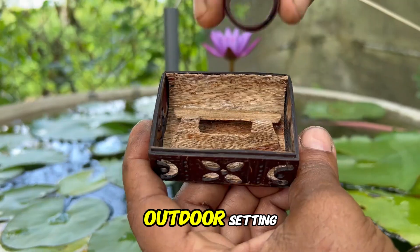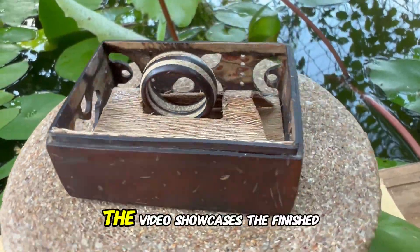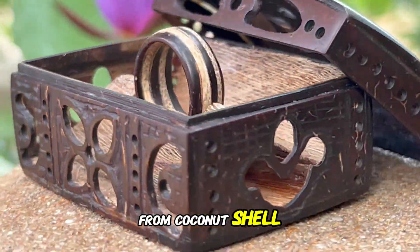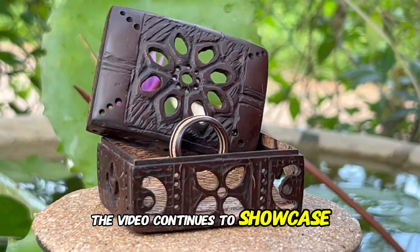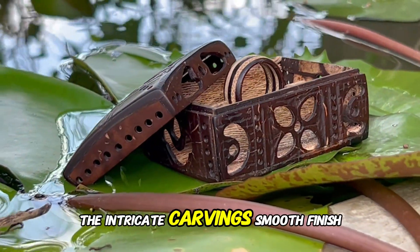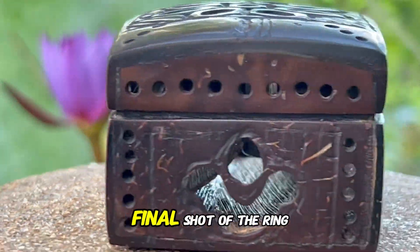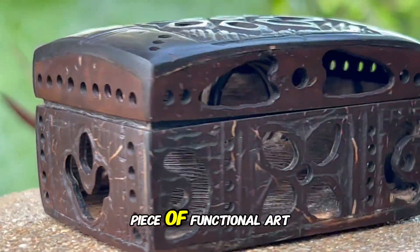The scene changes to an outdoor setting, showcasing the completed ring box and ring resting on a stone platform near a pond with a blooming water lily. The video showcases the finished ring box from different angles, highlighting its intricate design and craftsmanship. The box is made entirely from coconut shell, demonstrating the versatility and beauty of natural materials. The intricate carvings, smooth finish, and polished appearance of the box and ring are highlighted, demonstrating the craftsman's skill and dedication. The video concludes with a final shot of the ring box, serving as a testament to the artistry and ingenuity of transforming a simple coconut shell into a stunning piece of functional art.